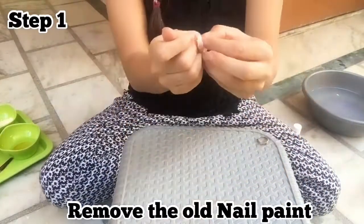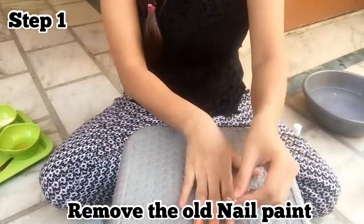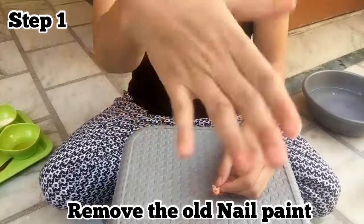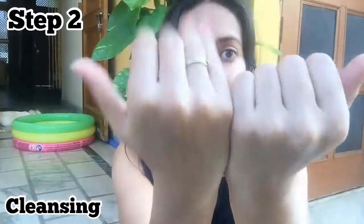Step 1: Remove the nail paint from your nails. Now we are going to step number 2. Before starting, make sure your hands are clean.